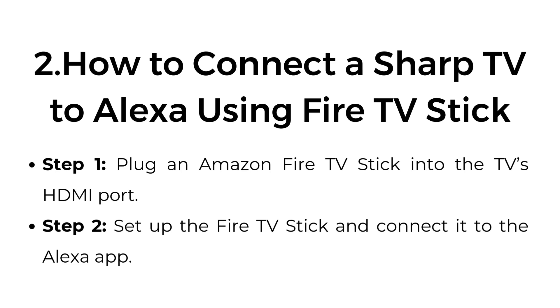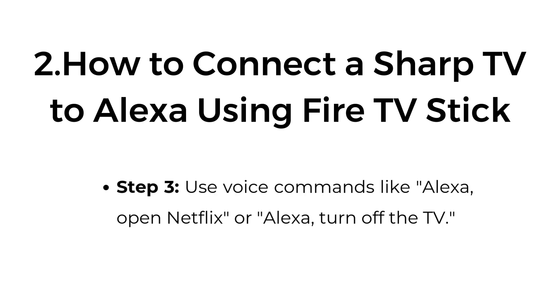Two: How to connect a Sharp TV to Alexa using a Fire TV Stick. Step one, plug an Amazon Fire TV stick into the TV's HDMI port. Step two, set up the Fire TV stick and connect it to the Alexa app. Step three, use voice commands like "Alexa, open Netflix" or "Alexa, turn off the TV."